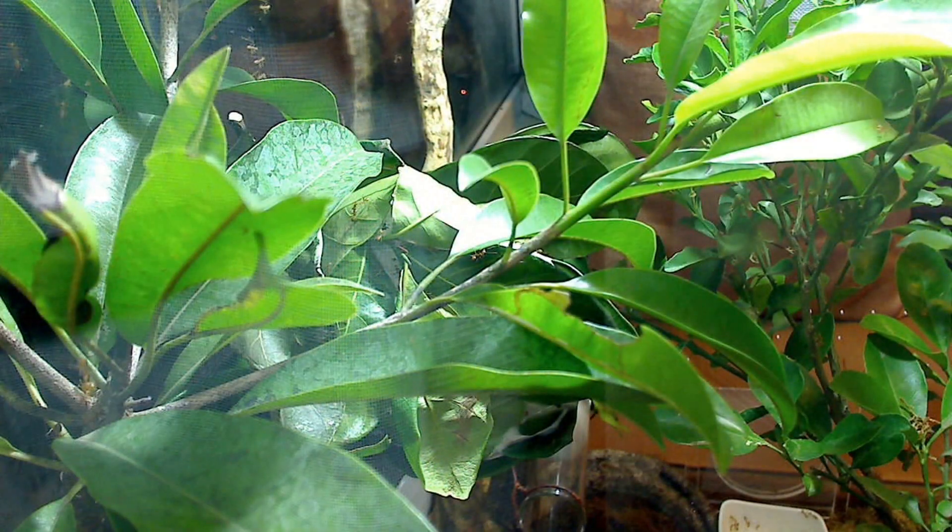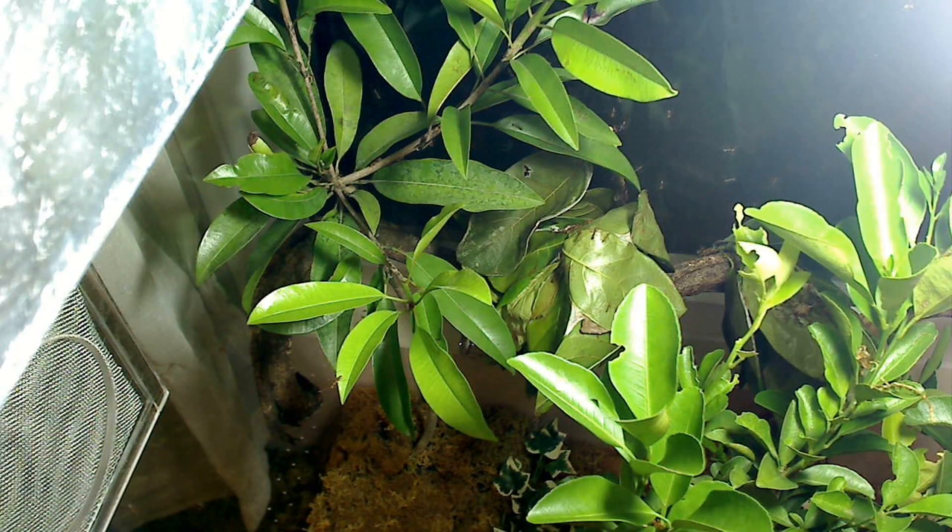Let's start with how this colony first started. This species is very common in Manila, and with the help of a friend I was able to acquire two weaver ant nests collected from a single Guyabano tree in a yard.